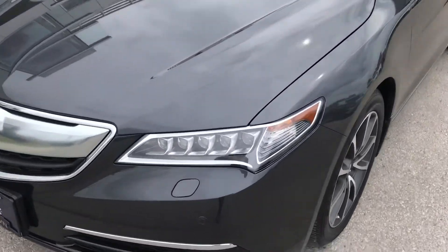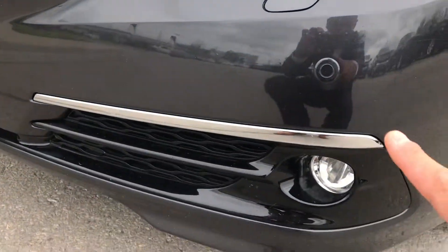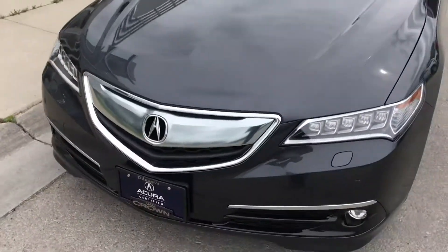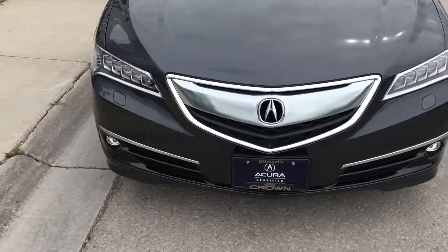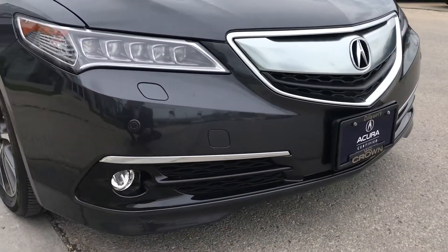I'll try to be very specific. You see the front — what they call the parking sensors, fog lights, and headlamp washers on both sides. Those indicate this is an Elite Package, meaning those features were only available on the Elite Package.